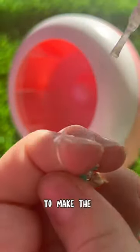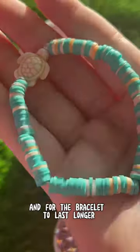Then tie the bracelet by double knotting it. Then use nail polish to make it more durable and for it to last longer.